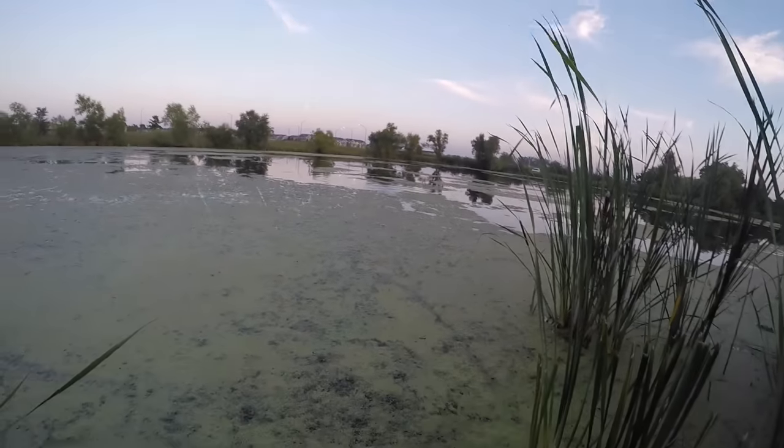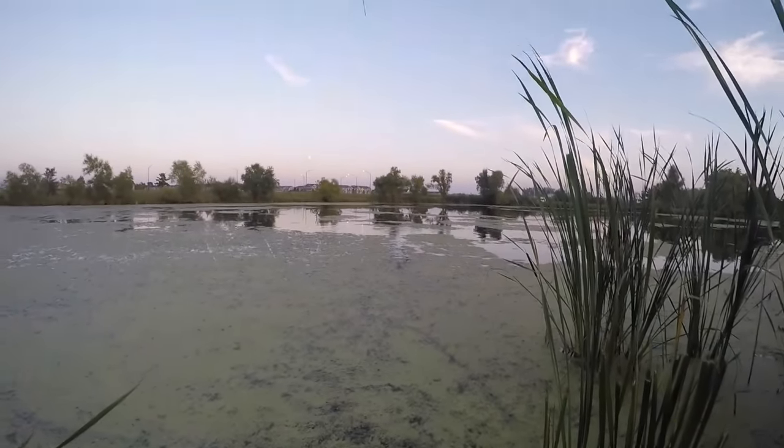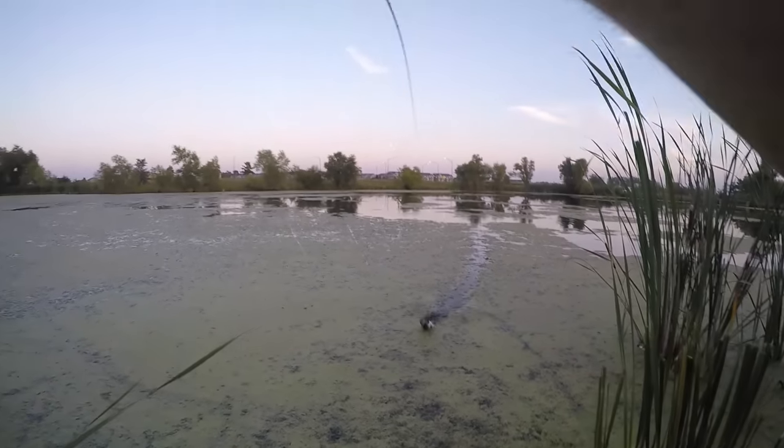Got him, got him! Finally one on the Cara. Geez, took long enough. And another solid fish.